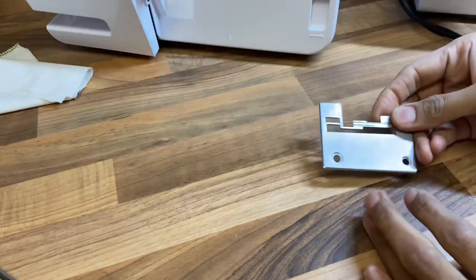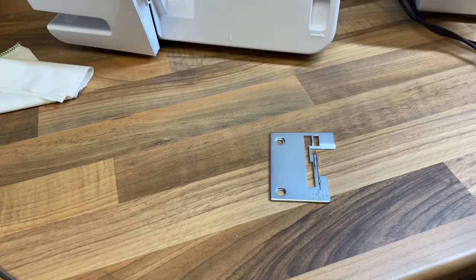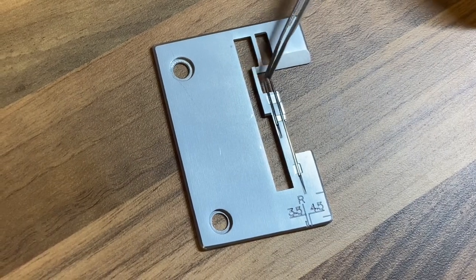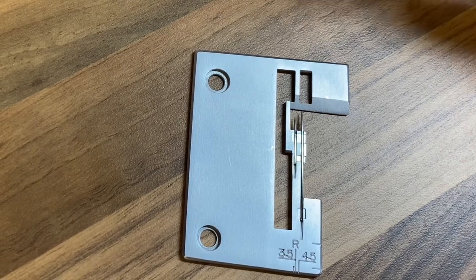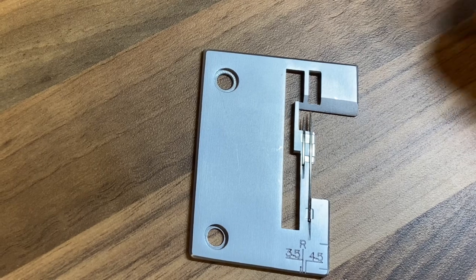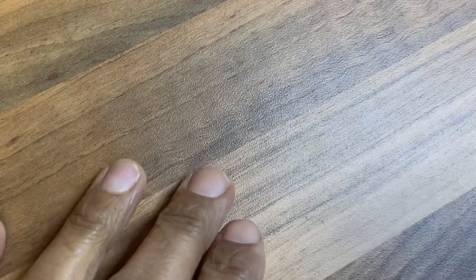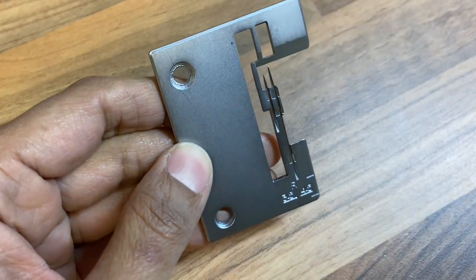Let's bring that needle plate in. Here is the needle plate for a Singer overlocker. Your chaining needles are these two needles here. You need them to be intact — you don't want them to be damaged, you don't want them bent and you don't want them broken. If they're broken you need to get this needle plate replaced. You'll see that the chaining needles are a different height, and that's okay — that isn't a problem.